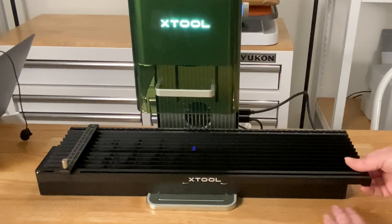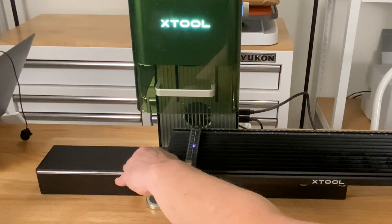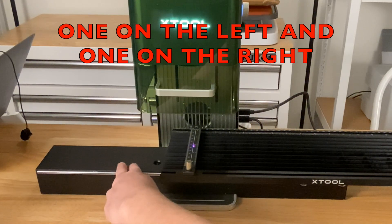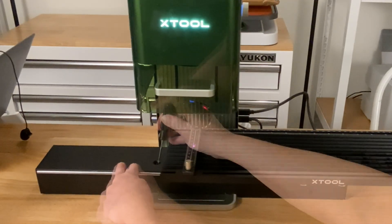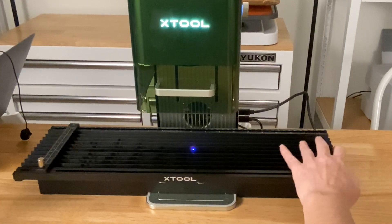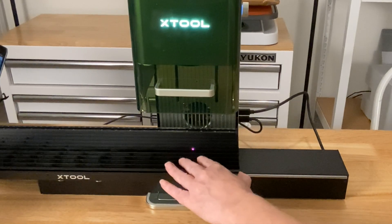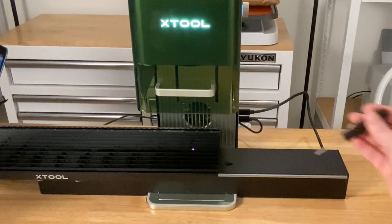Now it wants me to expose those screws, so I'm going to slide this base over to the right. There's these little screws right here — they won't come out, but you have to tighten those down. Again, it doesn't want me to tighten them all the way down, just kind of loose. I tightened it enough that I know the screw is starting to grab the threads. Then I can keep sliding this to the left and expose the next screw — going to screw that in some but not get it real tight.